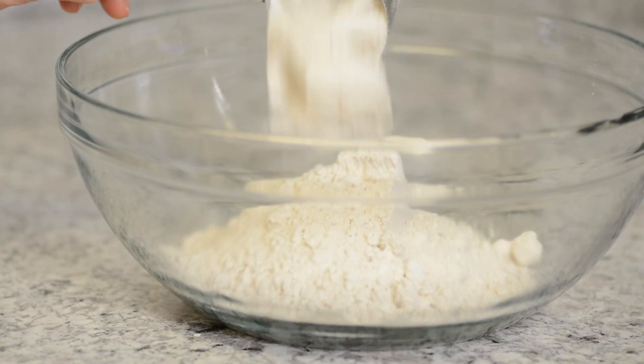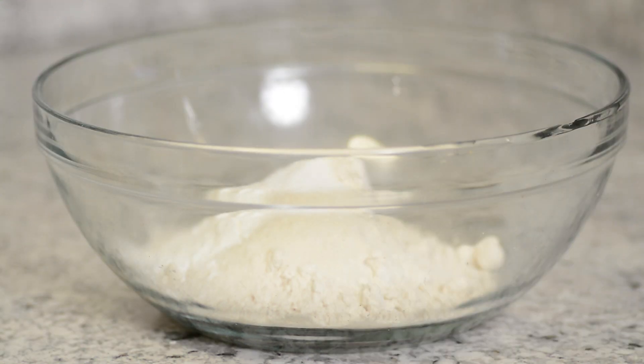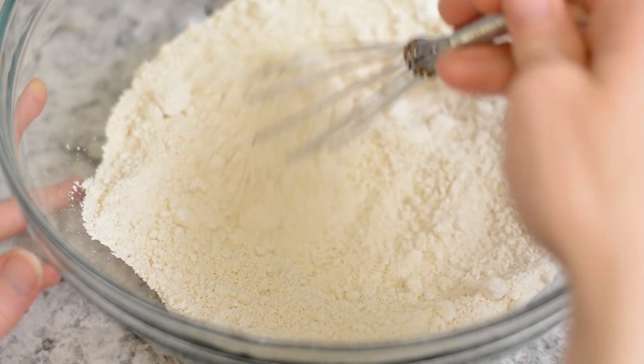In a large bowl add 1 1/4 cup oat flour, 1/4 cup brown rice flour, 1 tablespoon baking powder, and half of a teaspoon of salt.